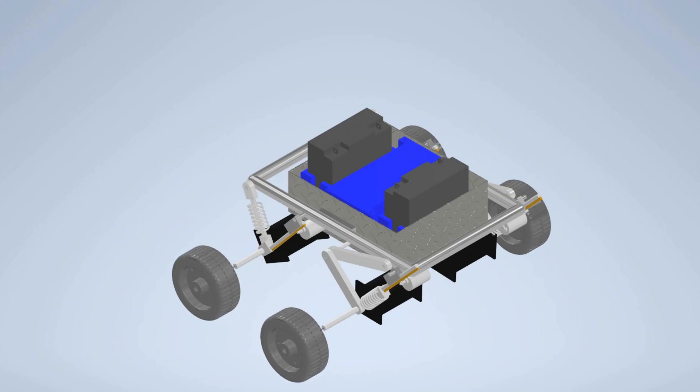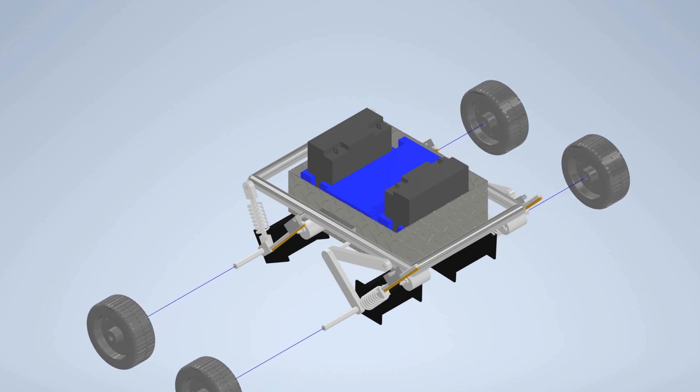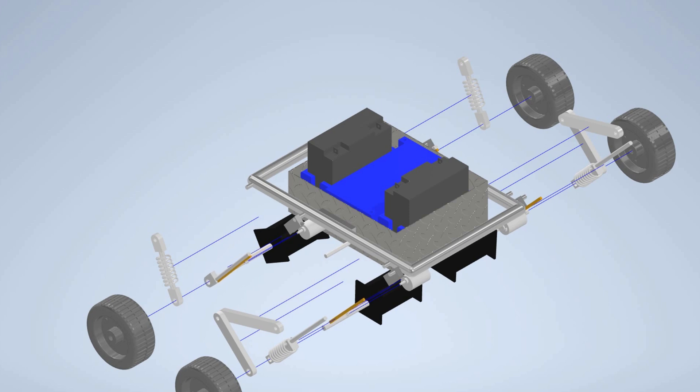Hello, my name is Brendan Sumter. I handle the 3D model and simulation for the project, so I'm going to break down all the parts of our rover for everyone to get a better understanding. To start off, these are the wheels. Then we move to the two front arms that are attached to the bottom of the box. Then we have the shock absorbers that help with the impact of rocks and sticks.